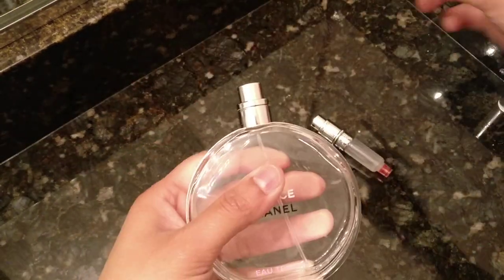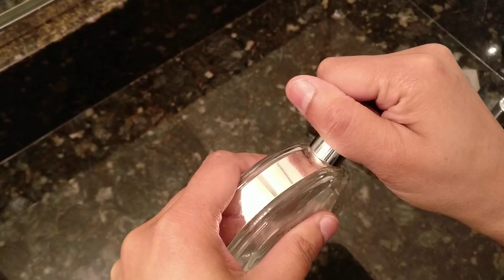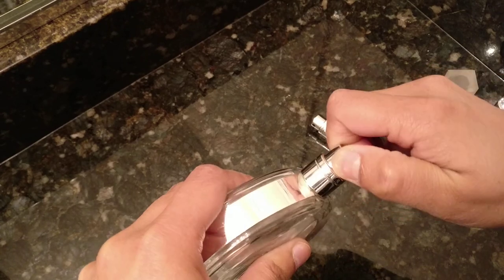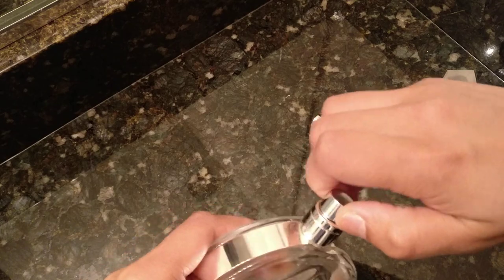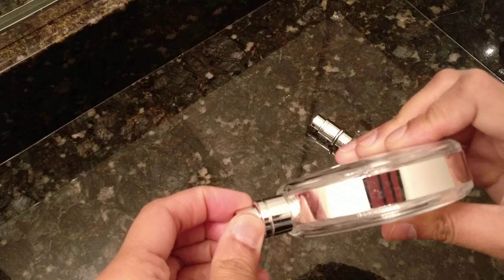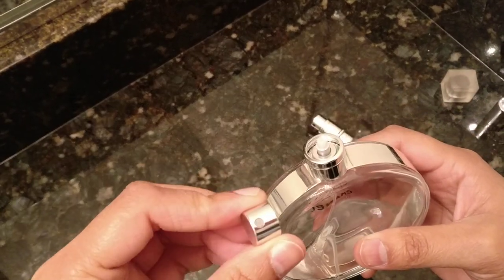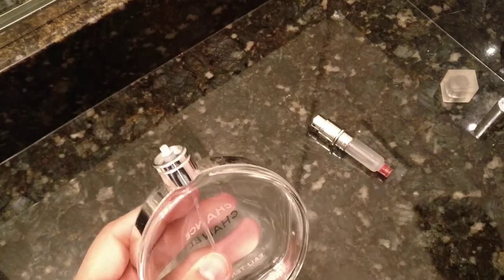Then take the lid off of the travel container, and what you're going to do is try to get this cap off of the perfume bottle. This is a little tricky — I always have trouble doing this. There we go, popped off. I don't have any tips for how to do that; it's really just kind of pull until it comes off.